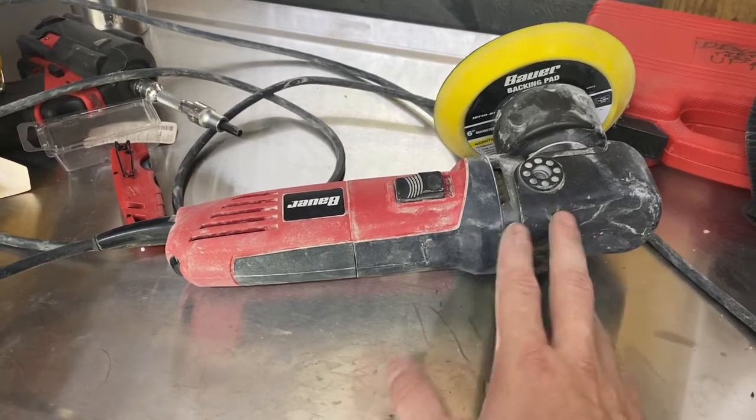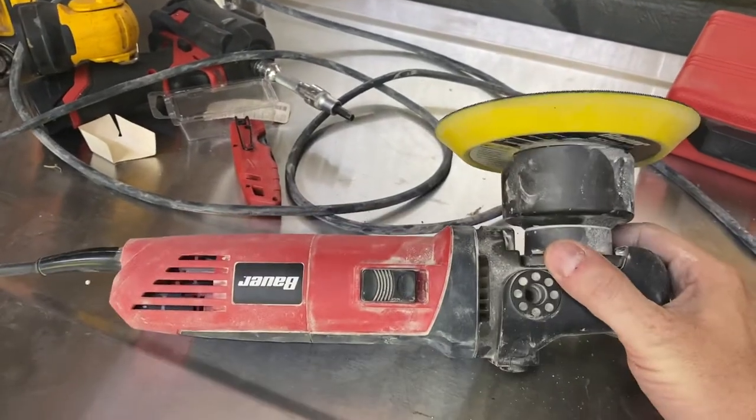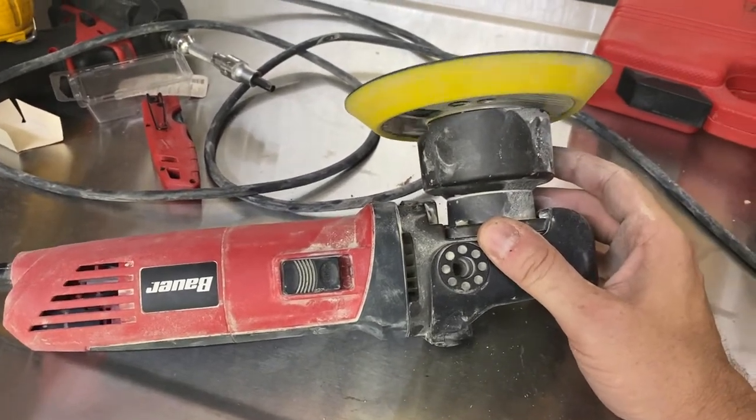I don't think I had any videos of me actually using this thing, but I highly recommend it. I've been hammering this thing for a while and like I said, it's held up great. Go get you one. Later.